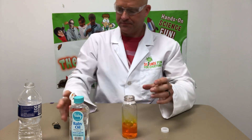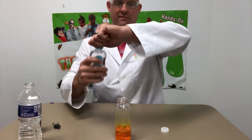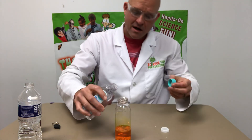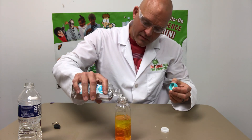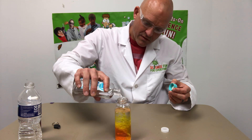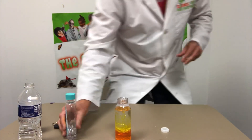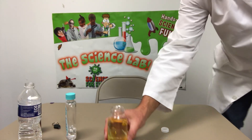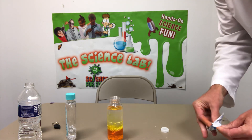Then I'm going to top my container off almost all the way full. You can see everything's starting to separate there — I'm going to let that separate for one second and get ready to shut the light off.